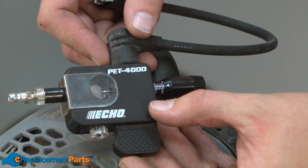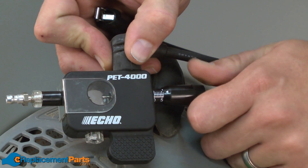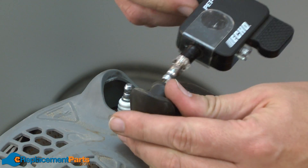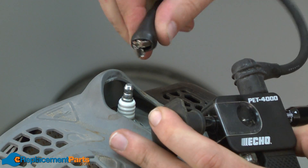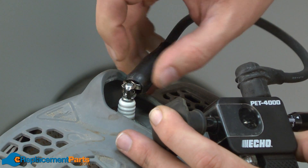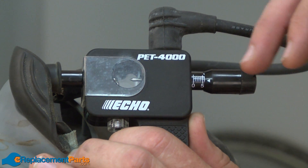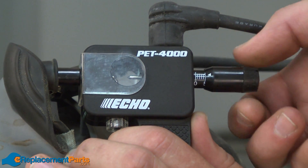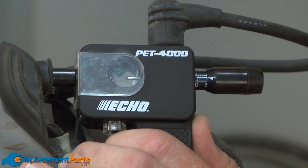Now we'll take a look at our second style of spark tester — the adjustable spark tester. With this type of tester, for most small engines, you want to set the gap to six millimeters to start with. Then attach the spark tester to the engine in the same way, and pull the engine over to check for spark. We saw good spark, but with the adjustable tester, if I hadn't seen spark, I could adjust the gap smaller — say one millimeter at a time — until I saw spark. That would give me an idea of whether the coil was weak and just on its way out, or whether it was dead altogether.